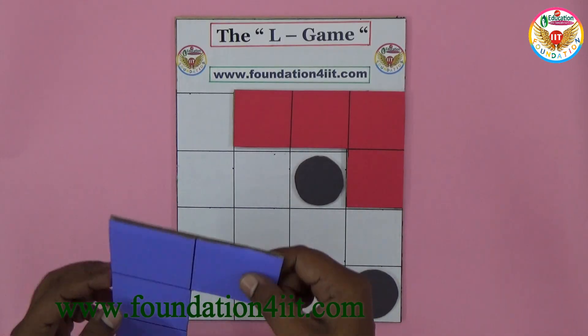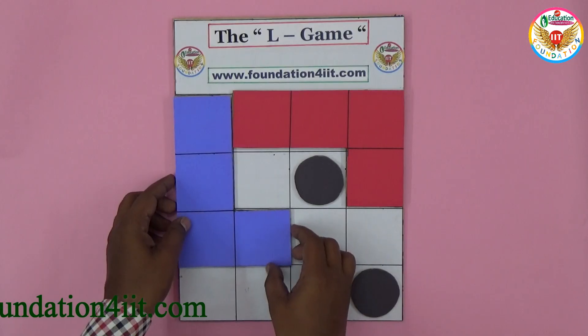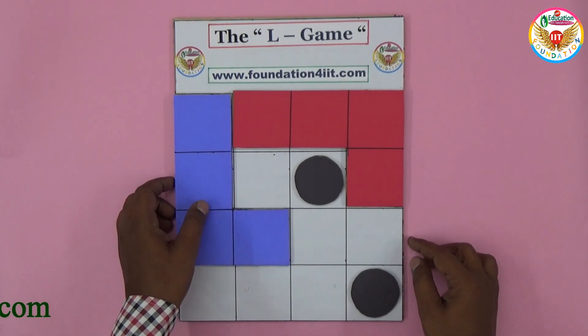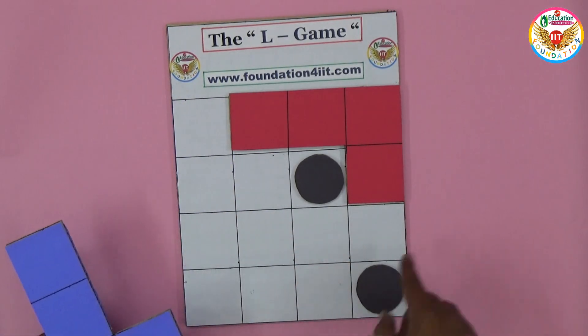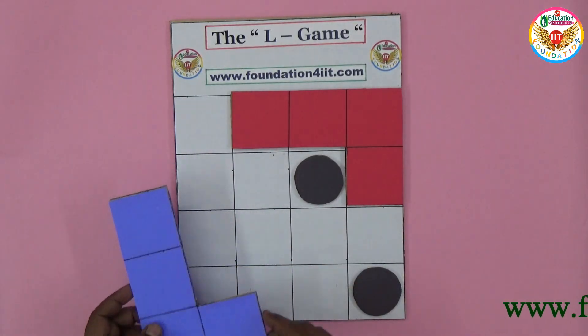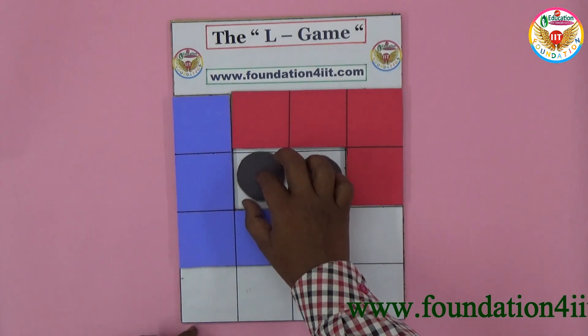Now it is B's turn — player B is playing blue. You can lift up the blue piece and place it somewhere else. The main condition is you should not give the opponent a chance. If blue has no valid placement, then the one who chose red is the winner. Blue takes the piece and keeps it in a new place.